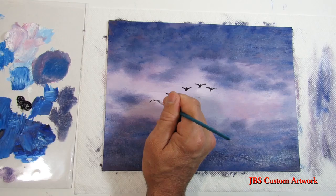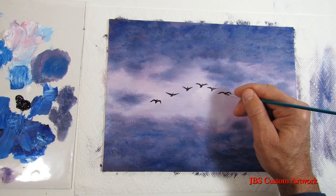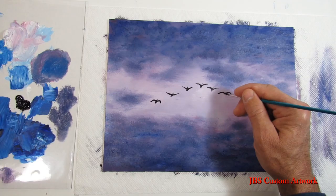Next we will take some black and some thinner and put the geese in. The story behind this painting is there is a cornfield next to where we live, and after they harvest the corn the geese came over and cleaned up what was left. You can see them fly over in some of my time-lapse sunset videos.